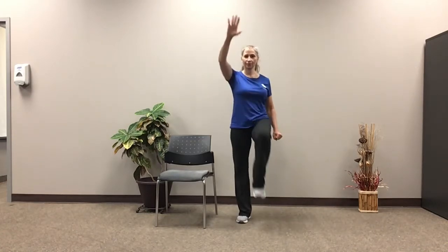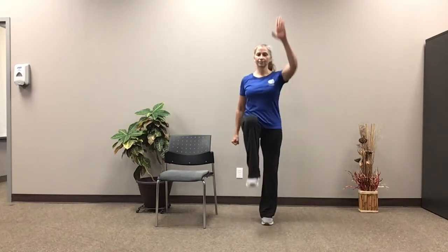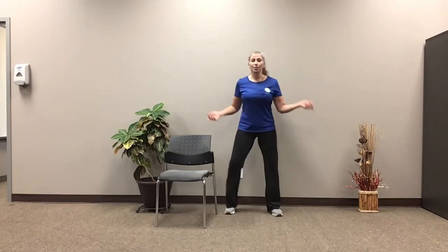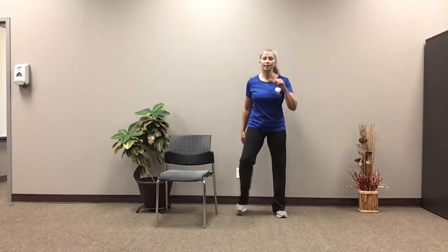Ready? And climb that ladder. Drop those arms, let's march forward. And march backwards. Marching forward. You might not have as much room as I do, and that's fine — take smaller steps going backwards. Now hold on here — we're gonna march those feet out wide. Bring them in. Go wide. March in. Going wide, coming in. Going wide, coming in. We're gonna change this to one out, one in. So it's gonna go out, out, in, in.